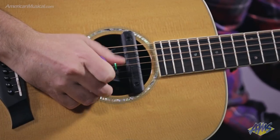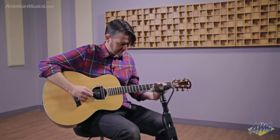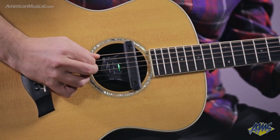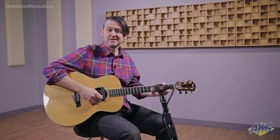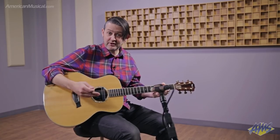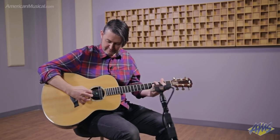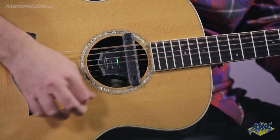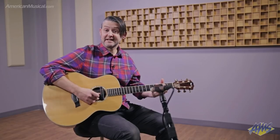Let's add some reverb. The other effect control is a dual control that introduces chorus, and as the control is turned up further, that chorus transitions over into delay. As you turn it up further, the delay time increases and the delay intensity increases. Let's take a listen. Of course, I can add reverb to that as well.